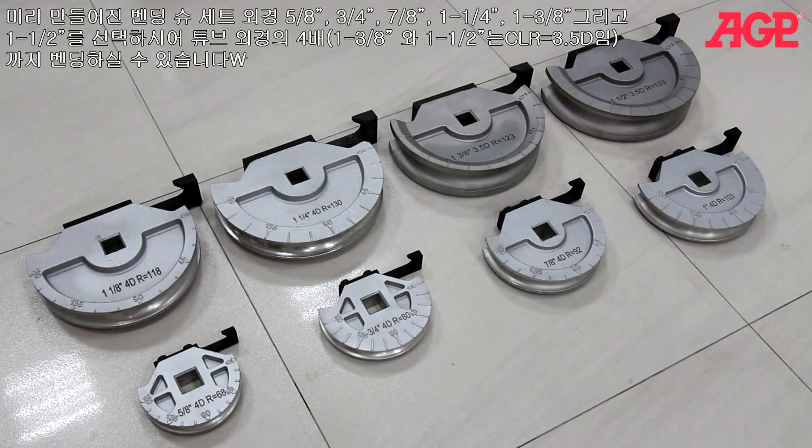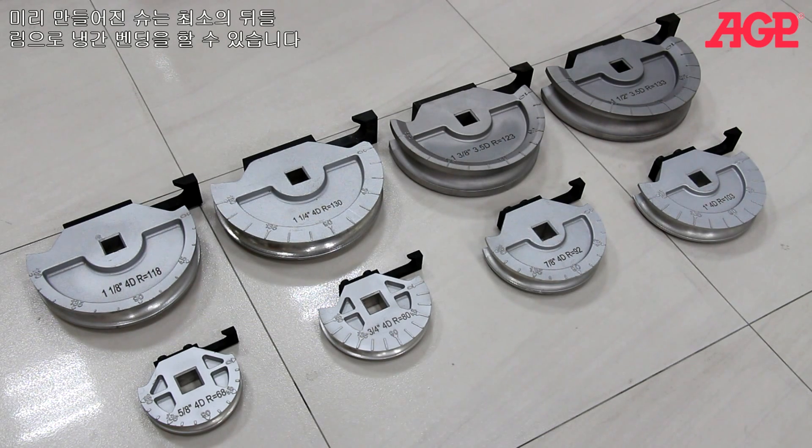We offer a selection of former bending shoe sets in a variety of sizes with outside diameter sizes of five-eighths, three-quarters, seven-eighths, one inch, one and an eighth, one and a quarter, one and three-eighths, and one and a half, which bend in a center line radius four times the tube diameter. The formers allow cold bending with minimal distortion.